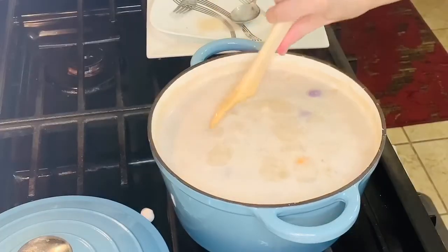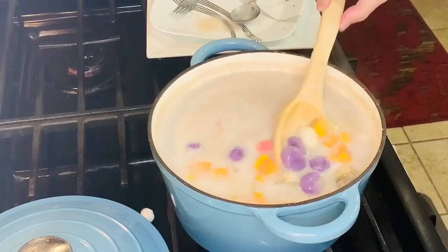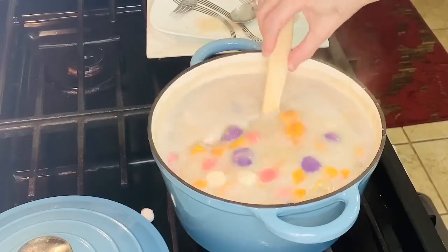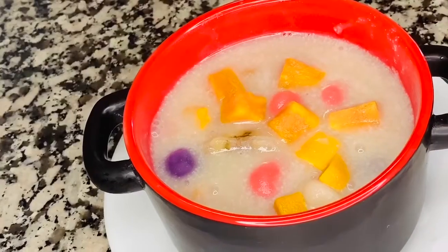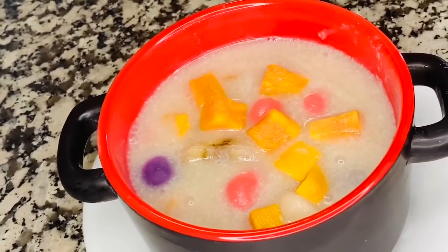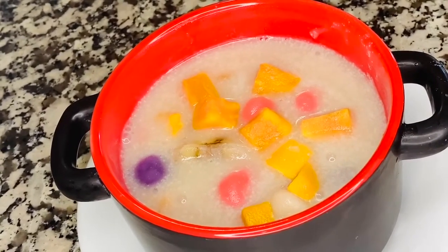The bilo-bilo is now cooked. You'll know it's done because the glutinous rice balls will float — they'll rise to the top like this. So we are ready to eat! This is our finished product: ginataang bilo-bilo. Let's eat, guys! Thank you for watching my video. Don't forget to subscribe to my channel and please hit the like button. Hanggang sa muli, paalam!